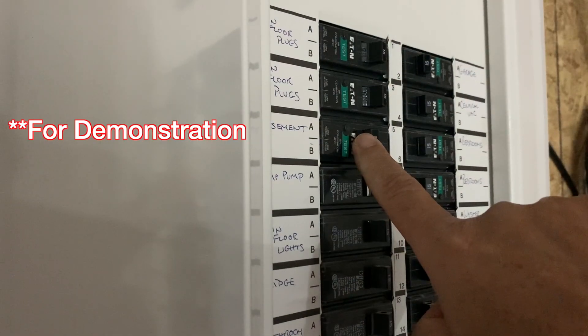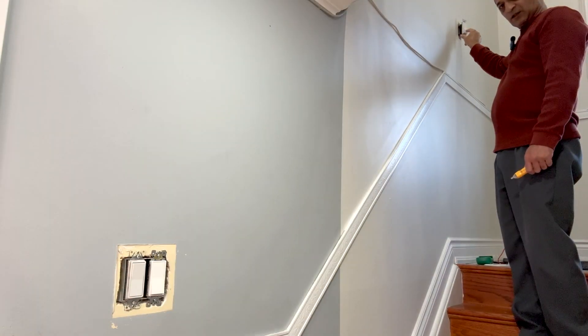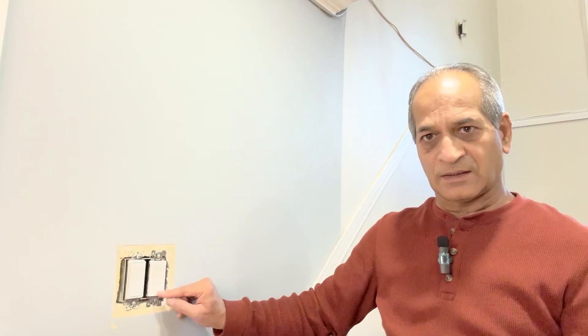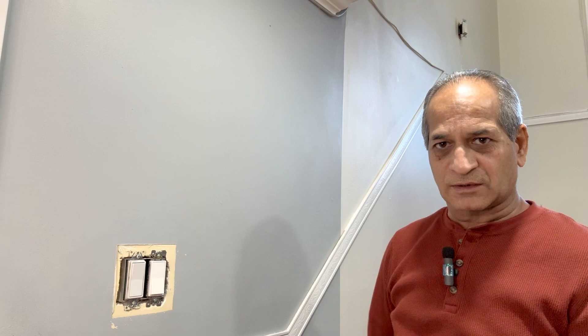I will now go ahead and turn on the circuit breaker and check that the wiring is correct. The circuit breaker is on. This is the switch I just replaced — can turn the light on or off from here. Let me go and check upstairs. This also works fine. So let's say I turn the power off from here — the power should be on from here as well. Let me keep this off and try from upstairs — on, off, on, off. This three-way switch combination works perfectly now.